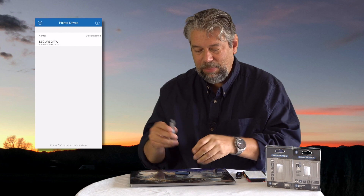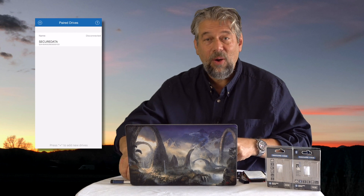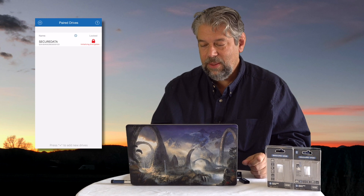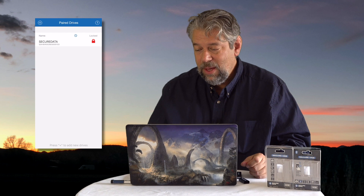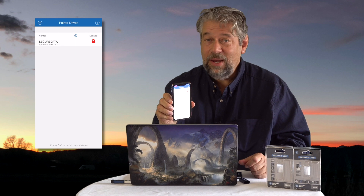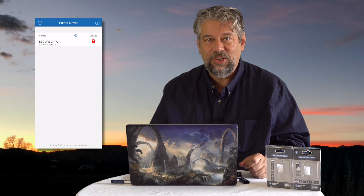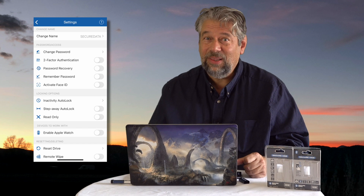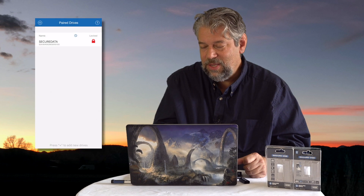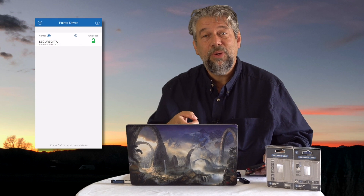I'll plug it in using the adapter. When I put it in, it's going to communicate with the app. There we go — it's locked and it's initialized encryption. Now I can unlock it. What's really cool is in the app I've enabled biometrics, so I can unlock it with Face ID or Touch ID, or set it up with two-factor authentication. There are a lot of options. I'll tap to unlock using Face ID, and now the drive is unlocked and shows up on my computer desktop. Pretty slick.